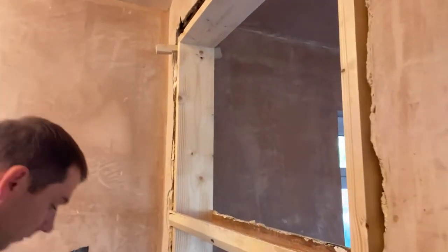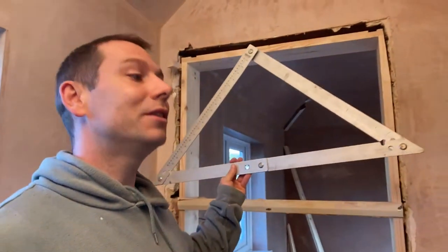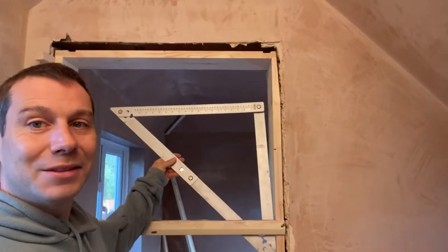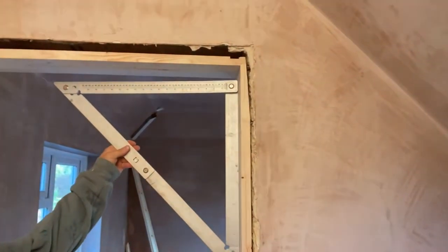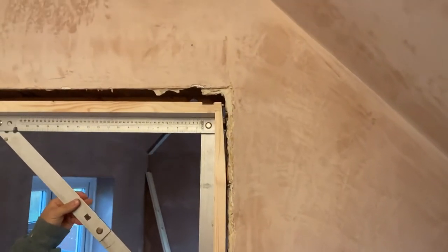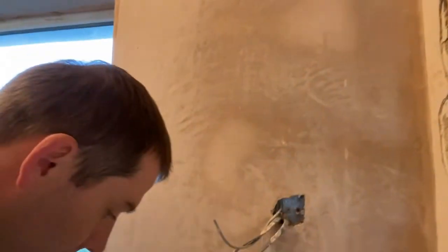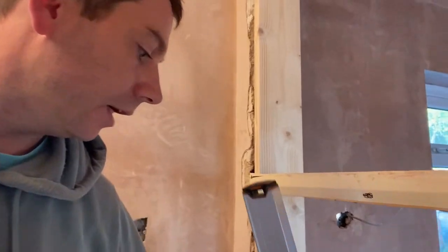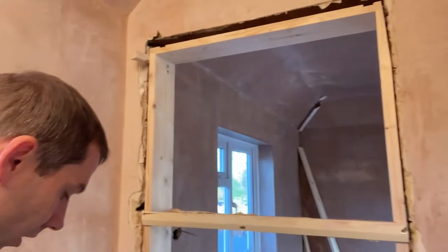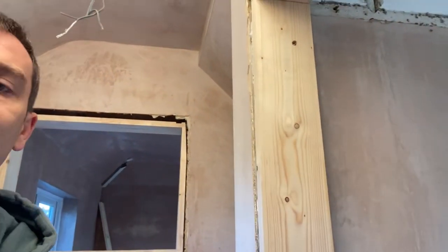Then obviously you have to have the nice angle as well for the door, because the job is not just fitting the door frames — there will also be the door later. So you need to get that angle nicely done, which is 90 degrees.